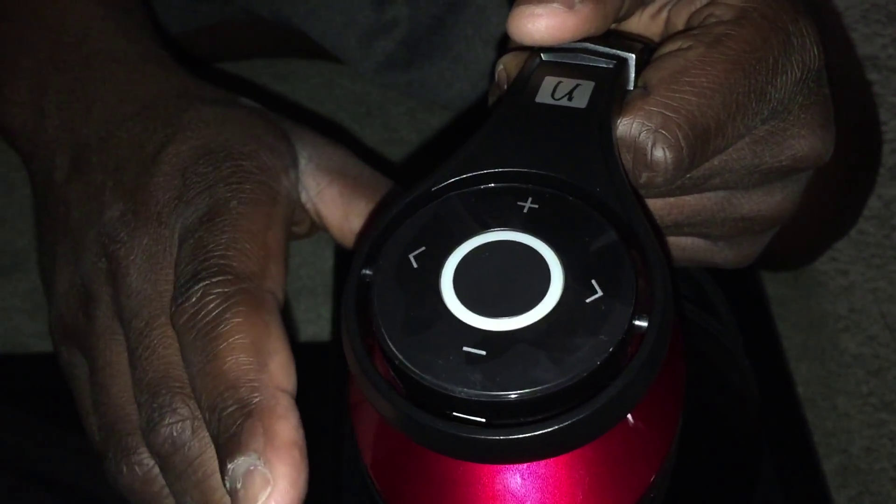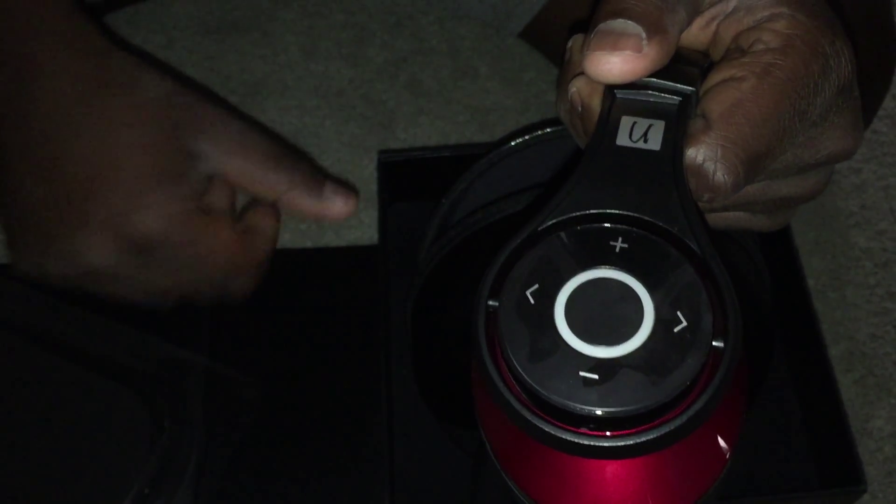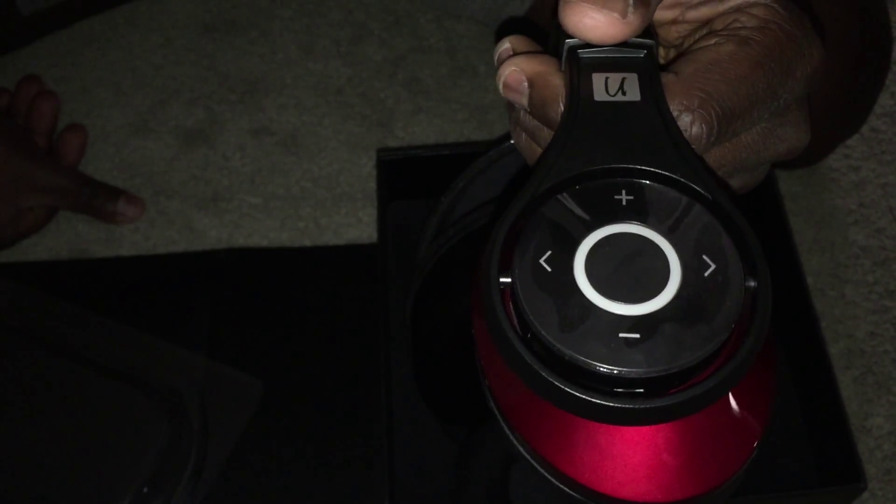Right here you can hold this down to power it on. It will start to turn blue and then it will say 'on,' and it will say 'off' when it powers down. It has voice commands. Volume plus, next track, back a track — all those controls are right there.